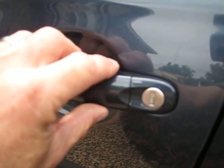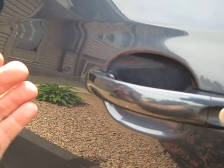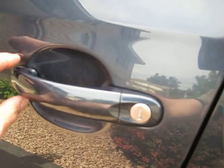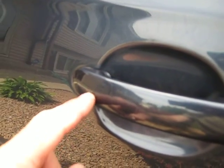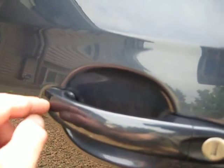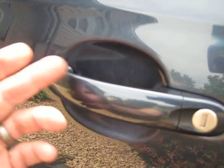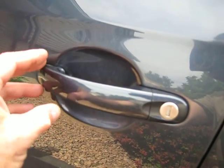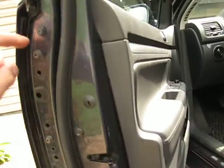Take this handle, tip it all the way forward and it's going to slide right out. Then underneath, right about here, there's a little screw you're going to have to pull out, which attaches the inside mechanism to the outside of the door.